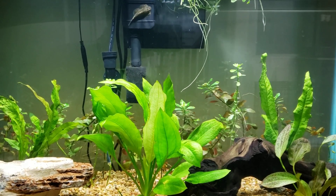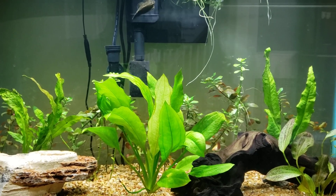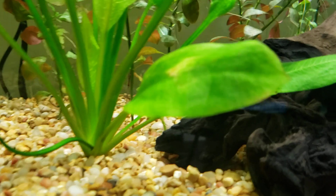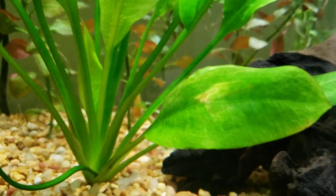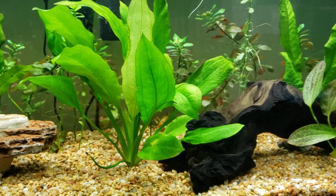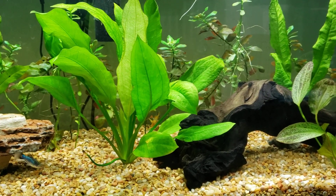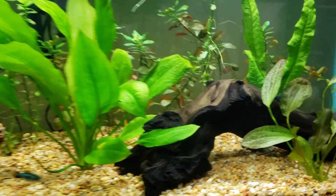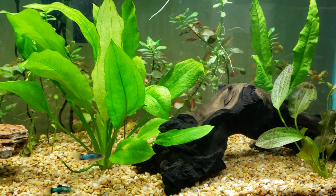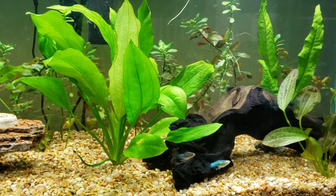The spots just grew more and more. The first few days the clown pleco hid in his little hiding place underneath the driftwood — there's like a little cave part and he's usually hidden upside down there. But then I saw him sitting on top of the driftwood and man, he was just covered in white spots, so I was like I gotta do something fast.